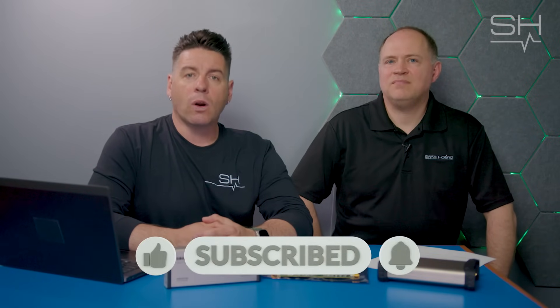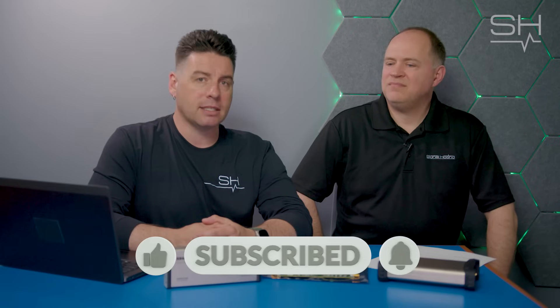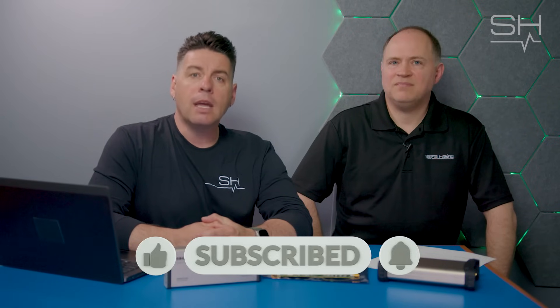If you have any questions for Justin, please leave them in the comments below. If you'd like to know more about the SP145, BB60D, SM series, or any of our products, feel free to leave those comments as well. Like, follow, and subscribe for more Signal Hound and RF content.